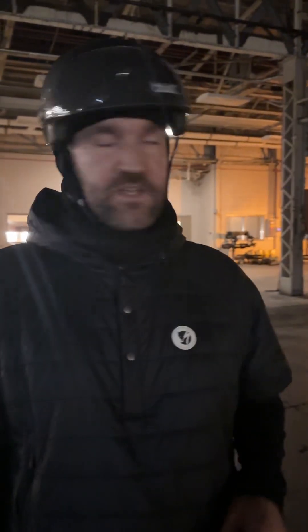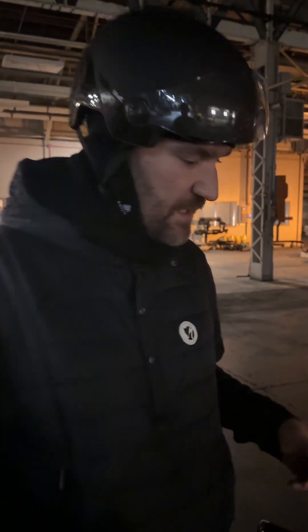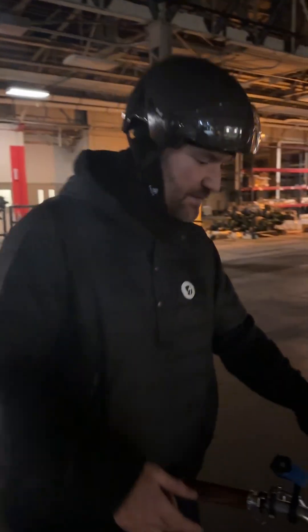I'm in the Milwaukee factory — it's a very large building, and it's going to give me a perfect opportunity to review this brand new light from Outbound Lighting, made in Chicago.